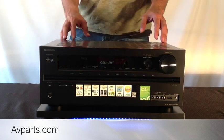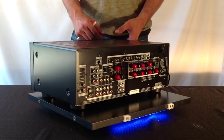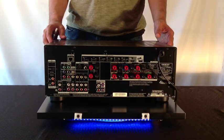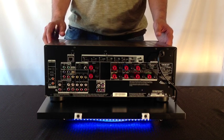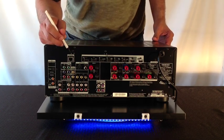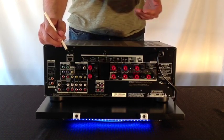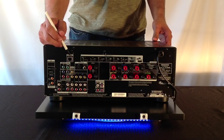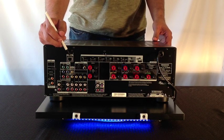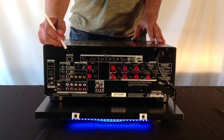Now let's take a look at some of the features in the back of the receiver. You'll notice that it has a whole slew of connectivity in the back, making this a great value. First, you'll notice that it has an Ethernet connection which serves three main purposes: number one, it allows you to update the firmware inside the receiver and keep it current; number two, it allows you to stream today's most popular streaming applications through the receiver.